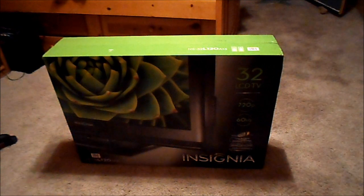Guys, NextGenCrafting here. Doing an unboxing and short review of my Insignia 32-inch LCD TV — 720p, 60Hz. Let's get to unboxing it.